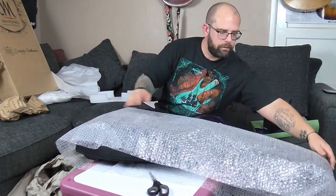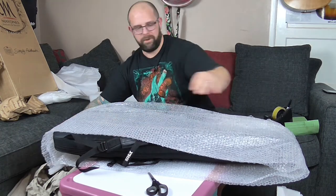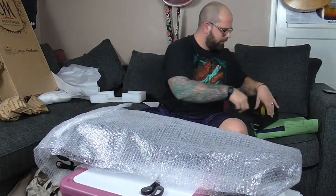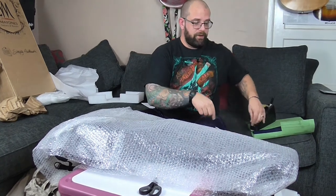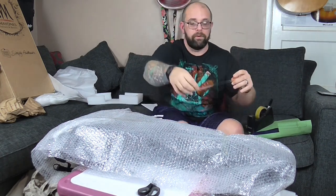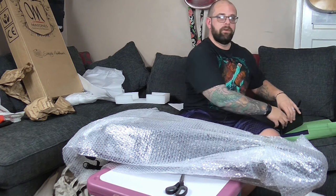I once bought a guitar off eBay and the guy literally just sent it in a duvet case. Needless to say, when it arrived it was smashed - it was in a terrible state. One thing that really got alarm bells ringing was that parts of the binding were missing and weren't in the package. I had a horrible feeling that the guy sent it knowing it was already broken, purely with the intention of claiming back off the insurance. But I got my money back via PayPal.